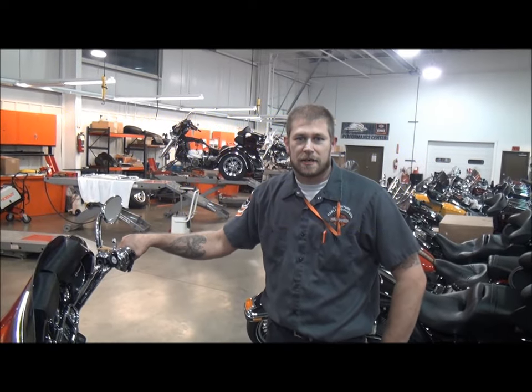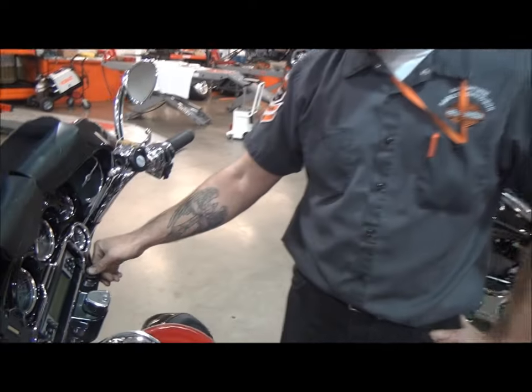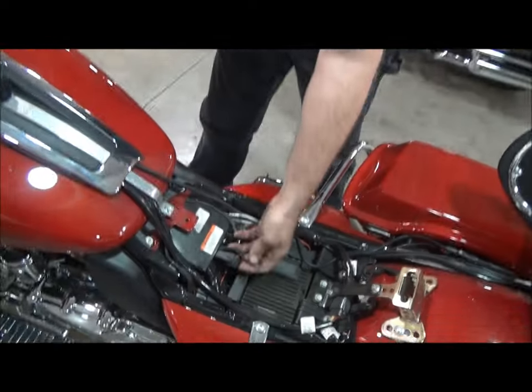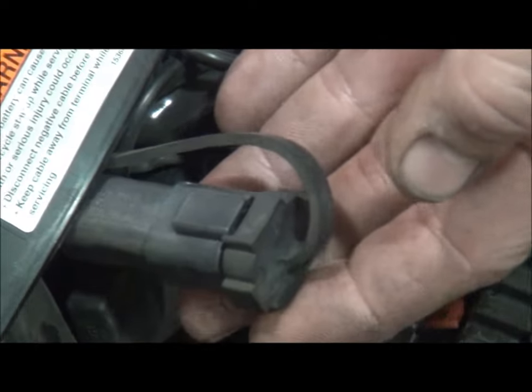Hi, my name is Scott. I'm a technician here at Adventure Harley-Davidson. I don't know if you ever wondered what this accessory switch on your console was here on your touring bikes. It actually controls this accessory plug here. It turns power off and on to it.